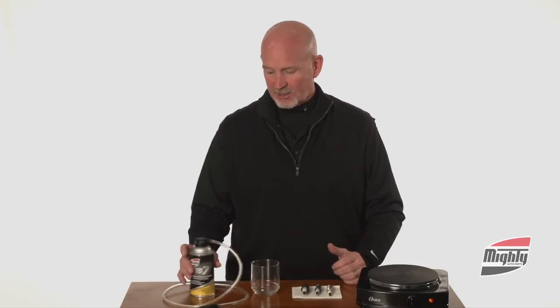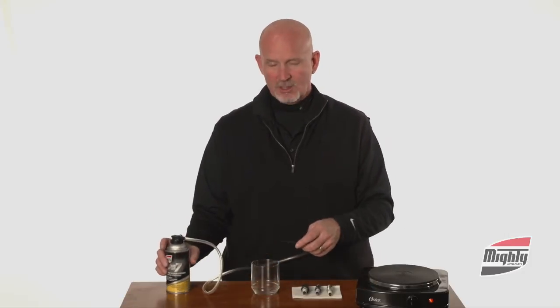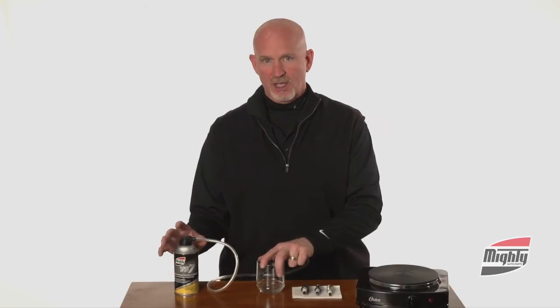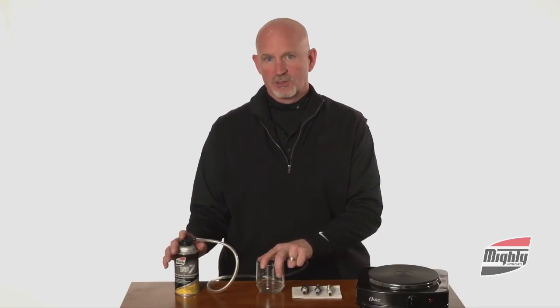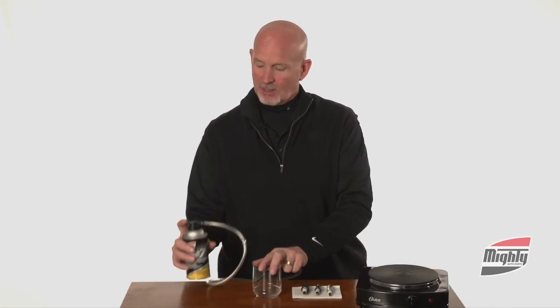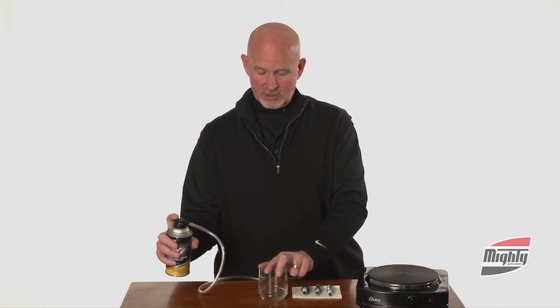So what we're going to do today is show you a demonstration of how well that works. Again, this product comes out very, very cold — it comes out of the can at minus 42 degrees. When that happens and it meets the warm engine, that cold meeting hot creates a chemical emulsion or a fog. That's what we want to happen as those molecules go around the intake system, eat the carbon away, and then out the tailpipe.